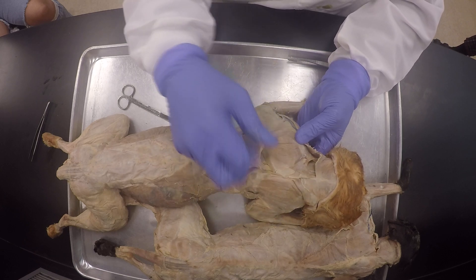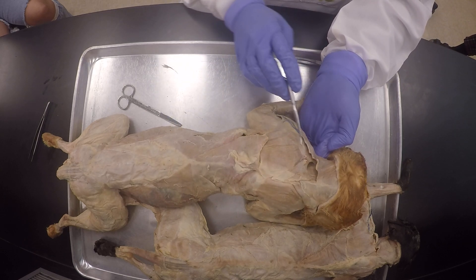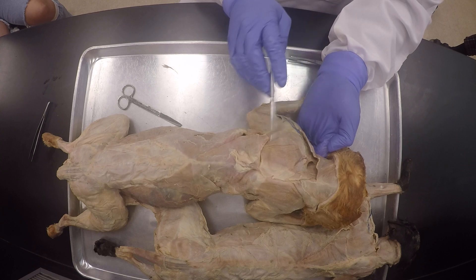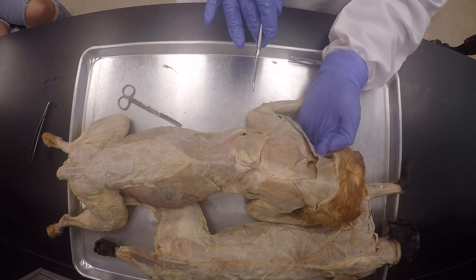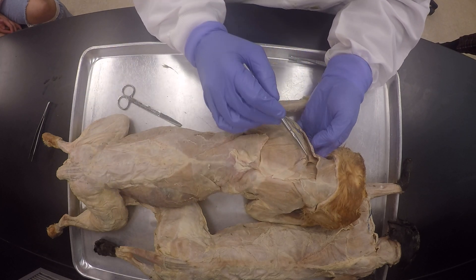So what you want to do first is identify where this levator scapulae is, and it's going to be in roughly the same area, so that's where you're going to look. First, don't go anywhere else except that — you first look here.